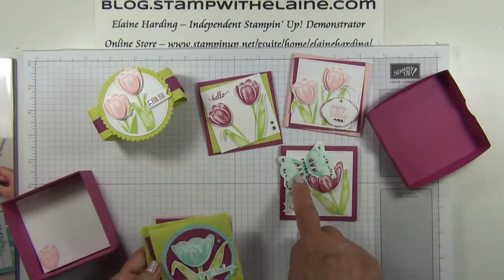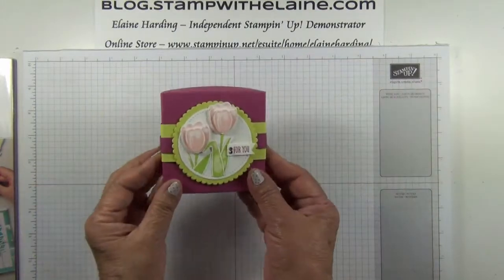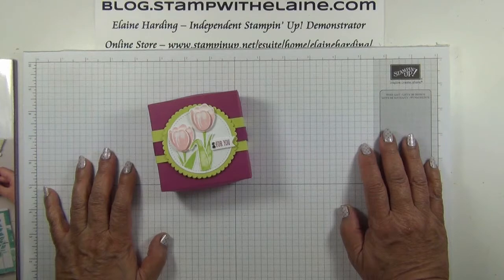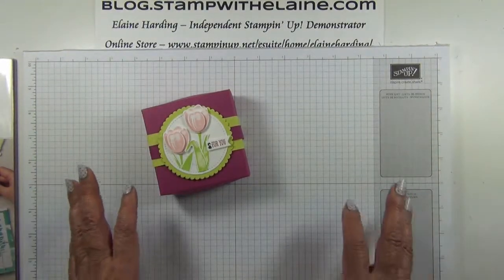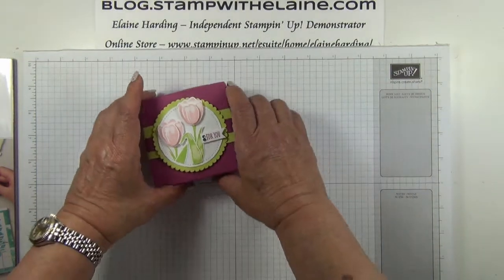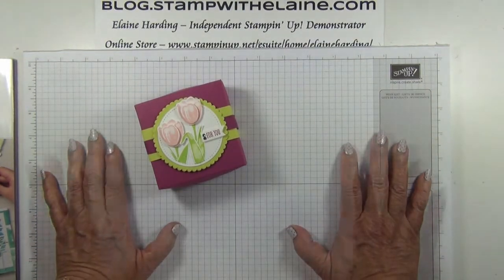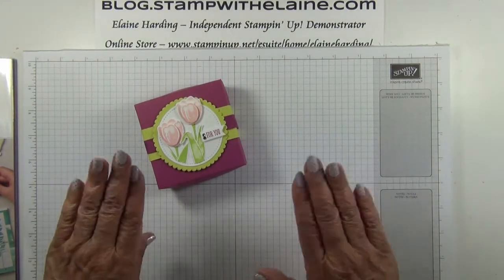It would make a lovely gift. I hope you've enjoyed today's tour. I shall have to defer making the daisy box that I promised you for next Wednesday, because there was just far too much content to cover today. Thanks for joining me and I'll be back soon. Bye.